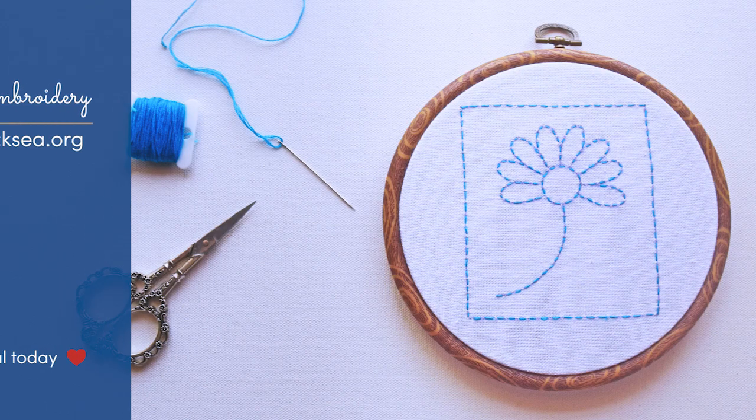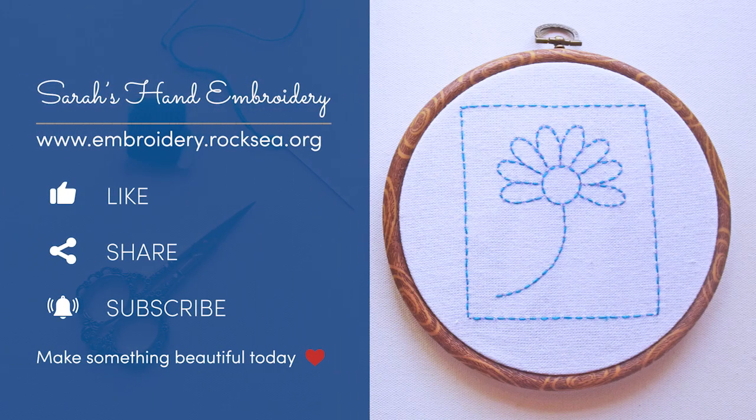I hope you enjoyed learning the running stitch. If you have, then give us a like and share it with others. Subscribe to our channel for more videos to learn everything you need to know about a stitch in just 10 minutes. You are now ready to use a running stitch on any pattern. If you want to practice this pattern, it is available on our website and the link is in the description. Make something beautiful today!